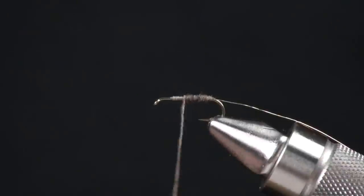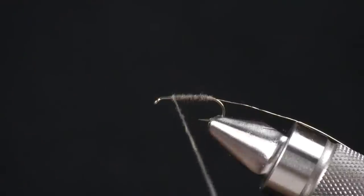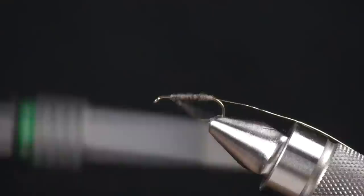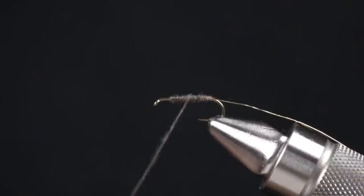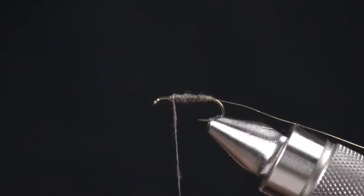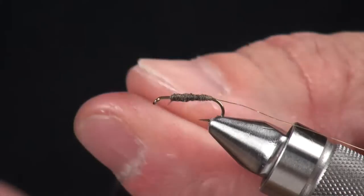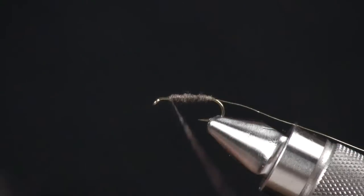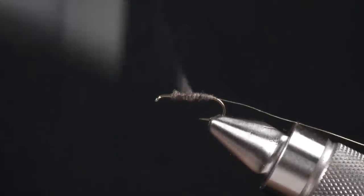Nice, even diameter all the way up, right into where I tied in my thread. I'm going to come back about halfway and then forward, giving myself that nice little shape of a caddis. Put a little bit more dubbing in there to finish this up — back down just a little bit to clean up that little gap.